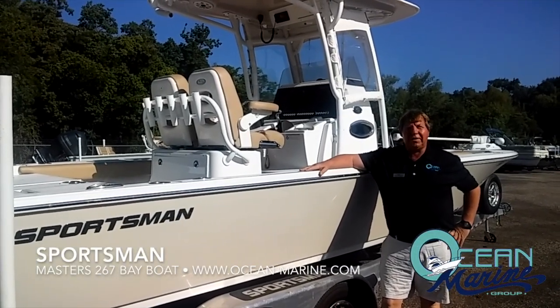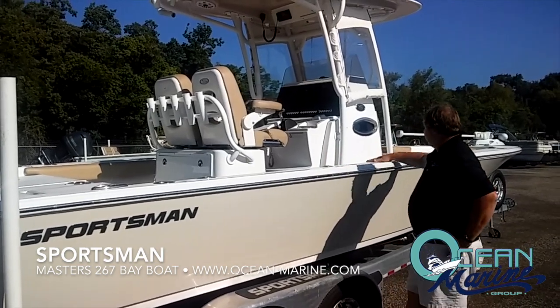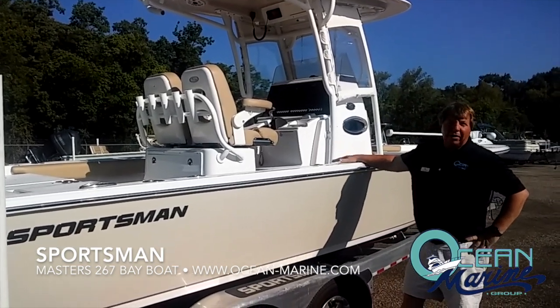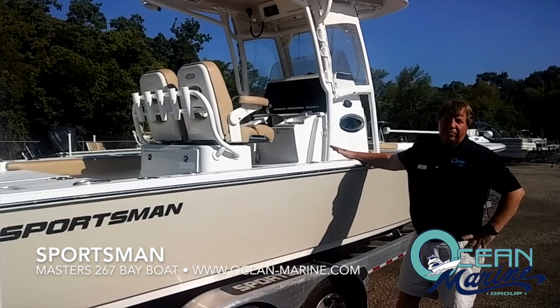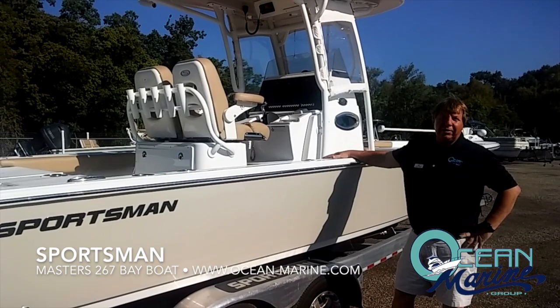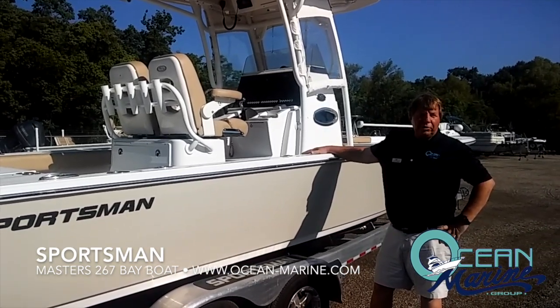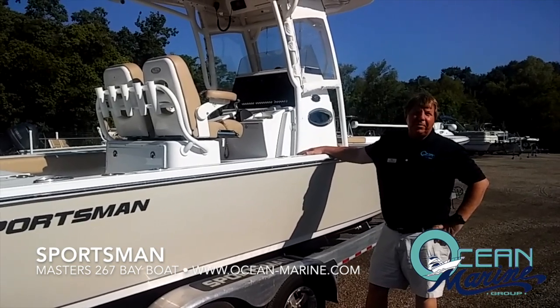This is a pre-owned 2017 Sportsman 267 Masters — very nice boat, ready to go, all equipped, ready to fish. The price has been drastically reduced. Come on down today and let us show you how easy it is to get you out on the water. This is Vince with Ocean Marine Group at the Gulfport, Mississippi store. Thank you very much.